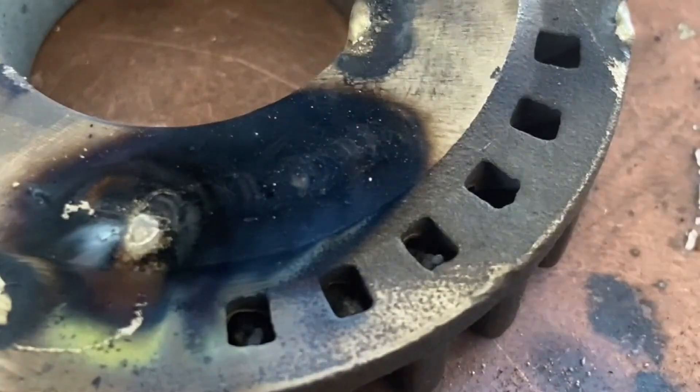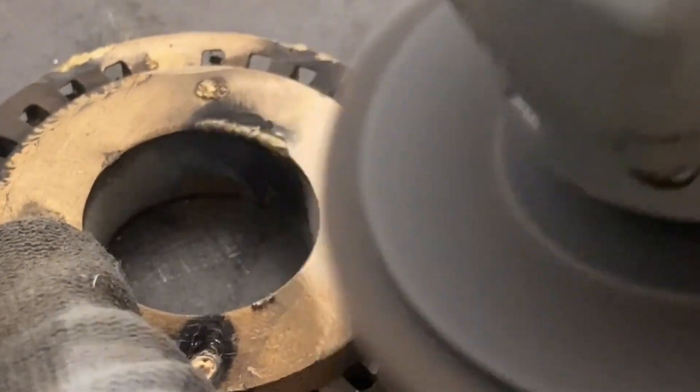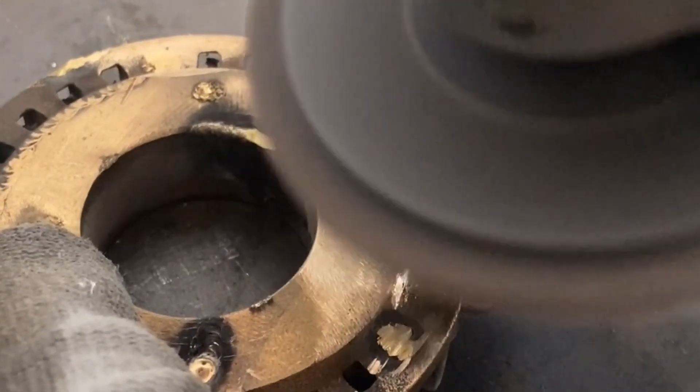After welding, we wipe the black ash off the surface — basically it can be wiped off. Then we grind the solder joints to see the effect. The whole thing will not fall off, and the effect after grinding is very smooth.